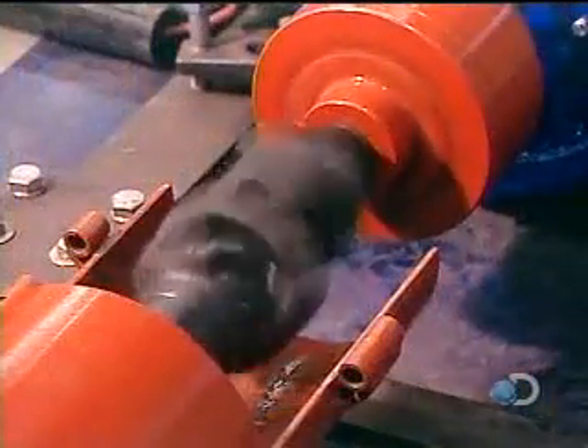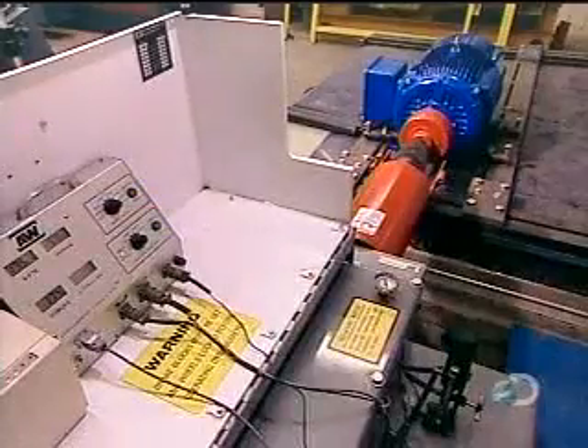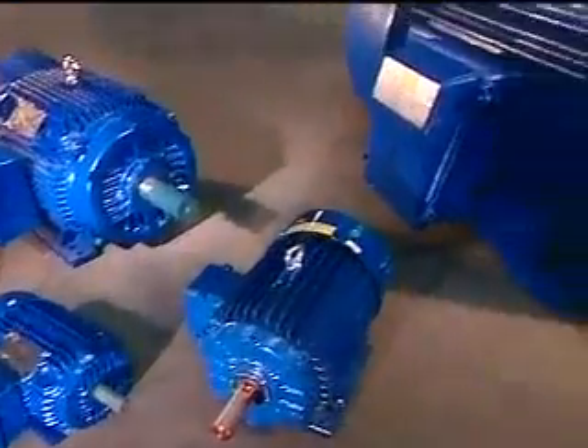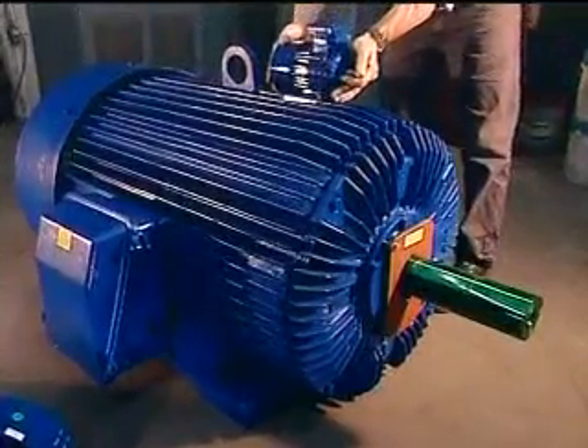They run the finished motor through various tests to assess, among other things, insulation strength and performance. These industrial motors are designed for use in factories, running machinery such as conveyor belts, pumps, fans, and compressors.